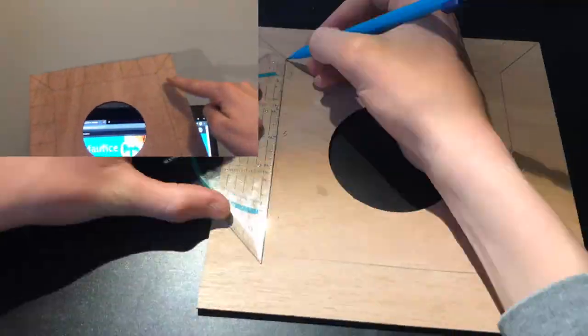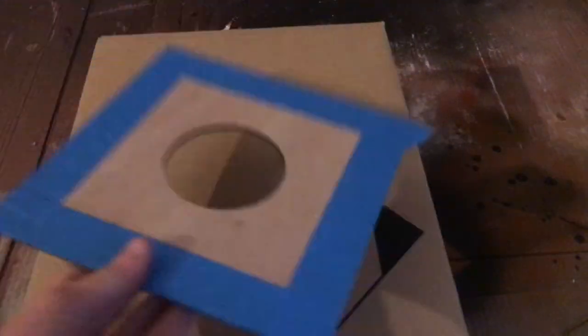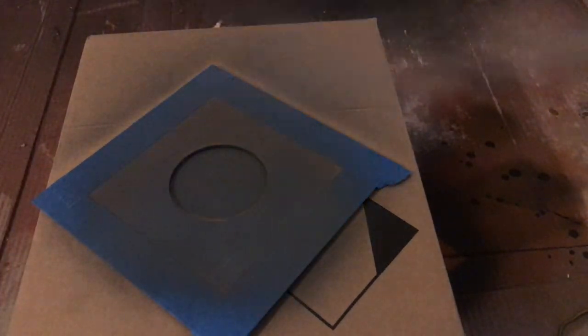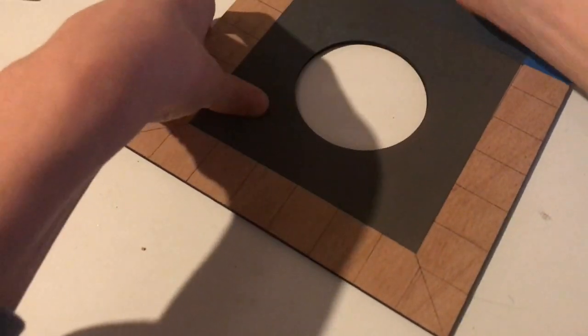Here I am drawing the black and yellow pattern.